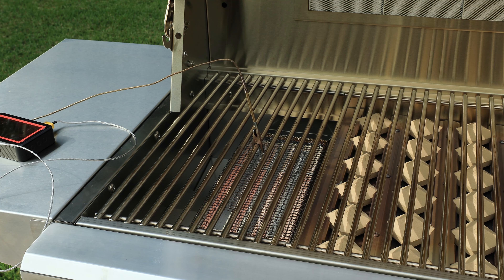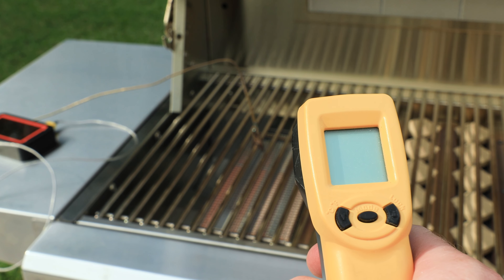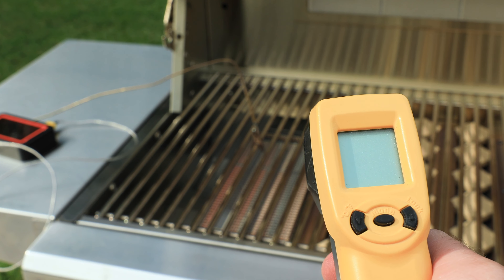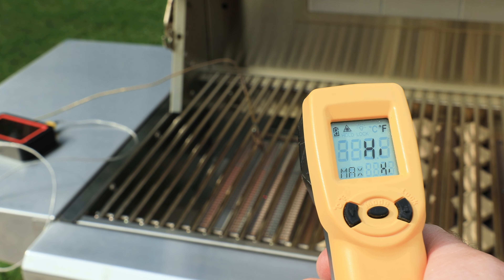I also tested out the infrared sear burner. Due to the intense heat, you want to leave the lid open when using this burner. Because the lid is open, the ambient probe test isn't going to read as well, so we need to use our infrared thermometer gun. This gun reads up to 1022 degrees before it maxes out and just says 'HI.'